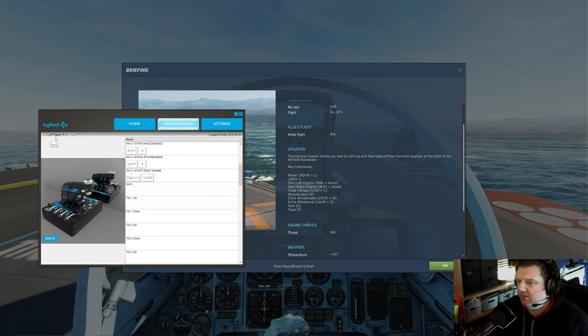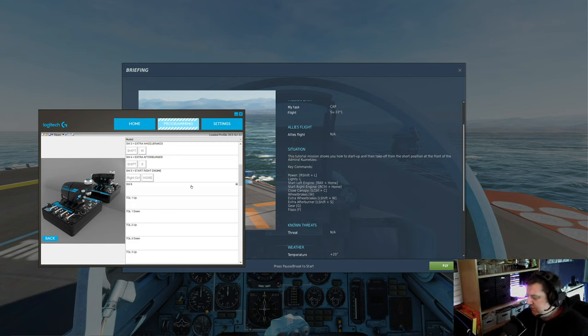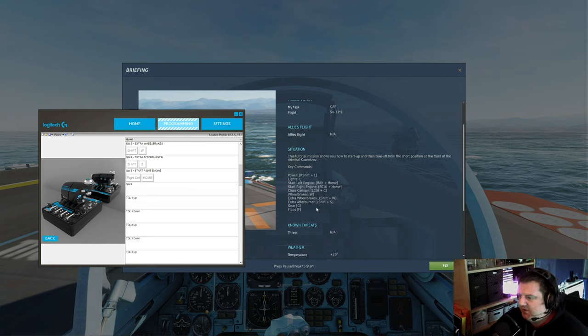Right, so we're going to save that, make it the active profile and that should work. Theoretically, that should work.